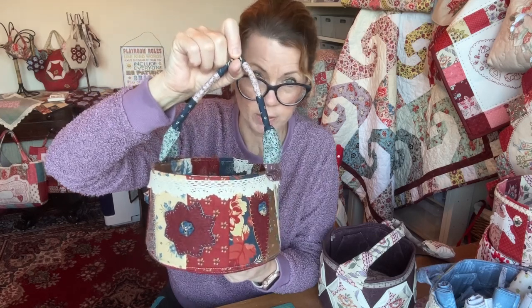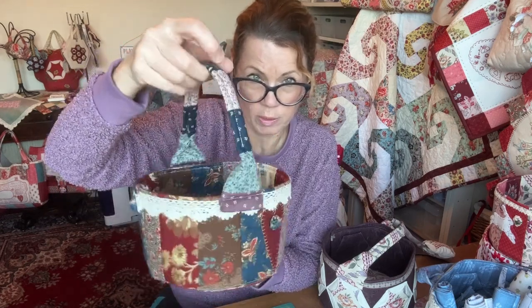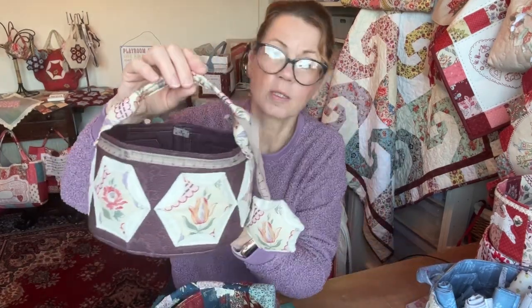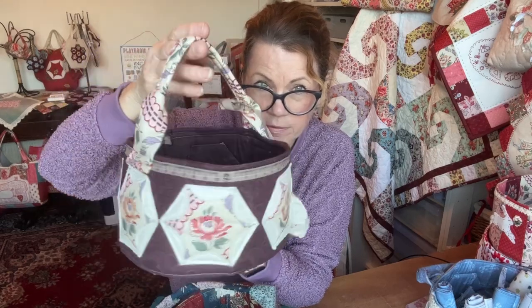You can either make them using what Moda would call candy bars - basically half a charm pack - or get a charm pack and cut it in half, so you've got two and a half by five inch rectangles. You can use those for the bag and for the handles, or if you've got the baby boy or any of my hexi flower templates, you can use a plain bit of fabric and decorate them with some hexi flowers.